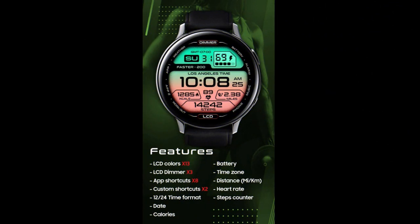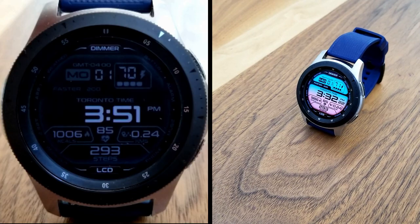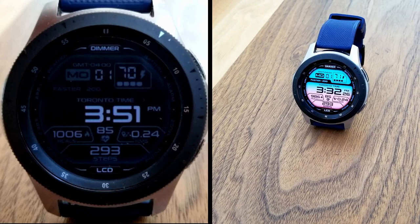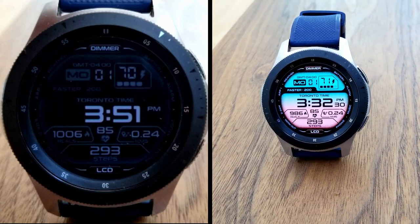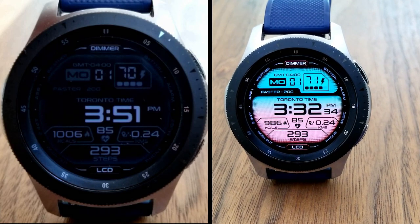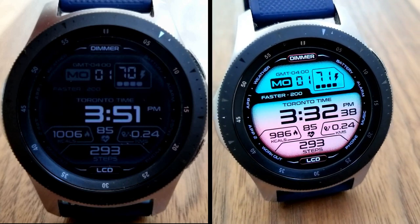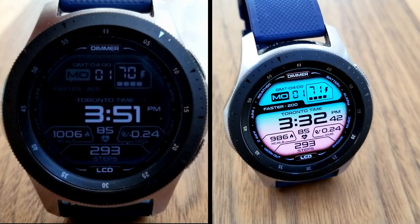That's a wrap on this latest review for this all-digital watch face. Keep in mind that this is a paid watch face, but all of you are going to be able to pick it up by using a code from the code generator tool — the link to that free tool is included down below in the video description. Make sure you pick up a coupon and add this one to your Samsung account as soon as possible, because codes go quickly. Thanks again for watching, please continue to stay safe out there, and I'll catch you all in the next video.